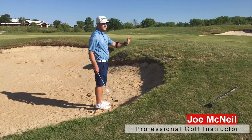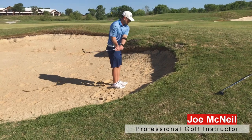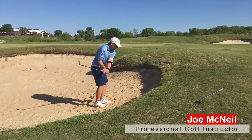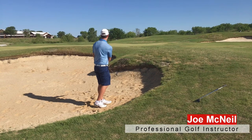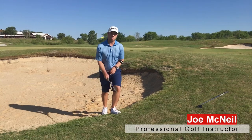A fried egg, but it's on the side of the hill. I'm going to use very little loft with my gap wedge. I'm going to aim a little bit to the right because this is going to want to exit to the left. Got that out of there — rolled on the green. Not a great chance to save par, but we eliminated double bogey from the equation.